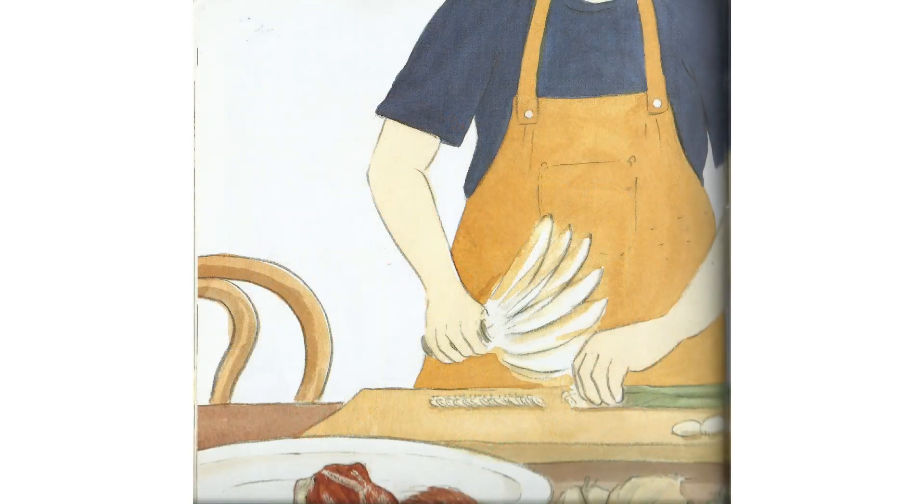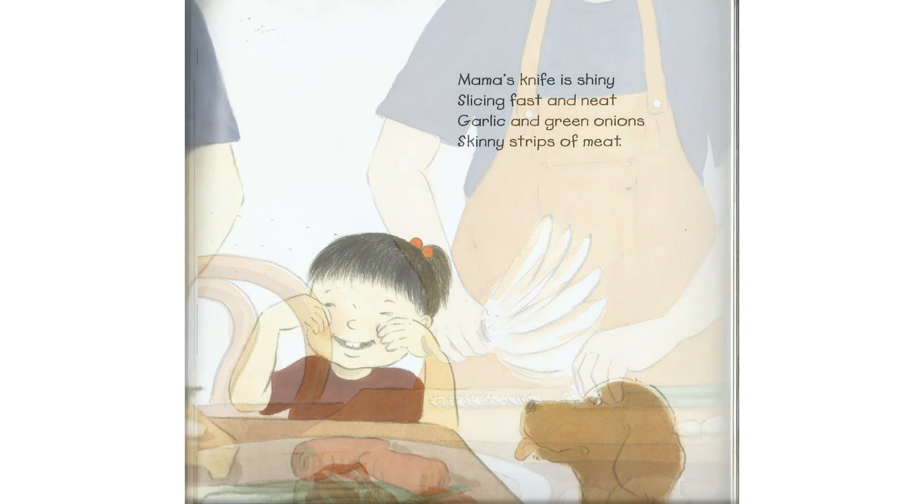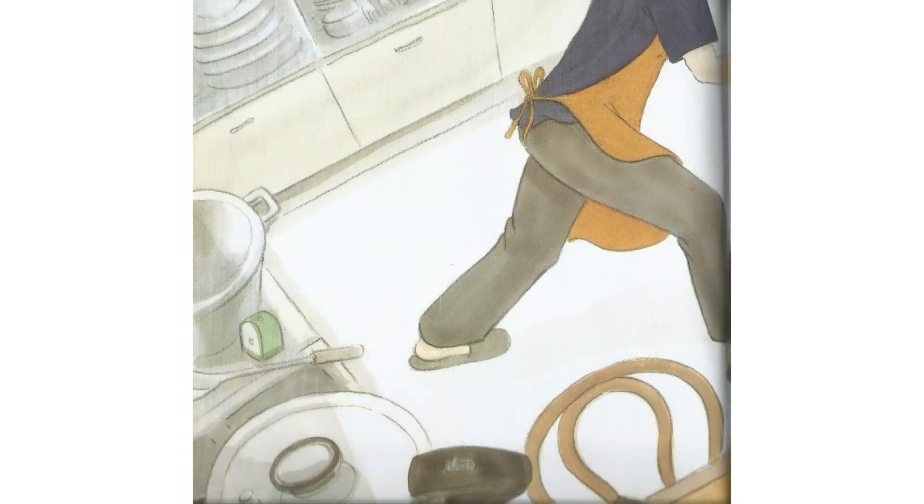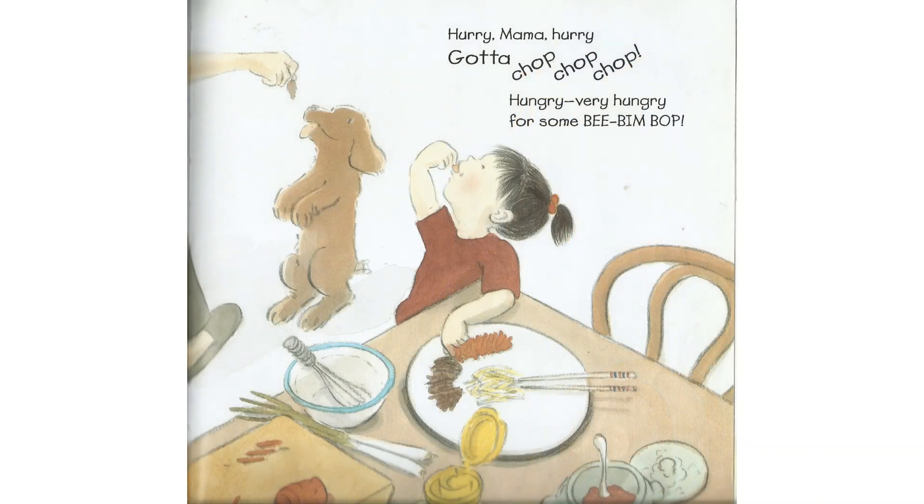Mama's knife is shiny, slicing fast and neat. Garlic and green onion, skinny strips of meat. Hurry, Mama, hurry. Gotta chop, chop, chop. Hungry, very hungry for some Bim Bim Bop.